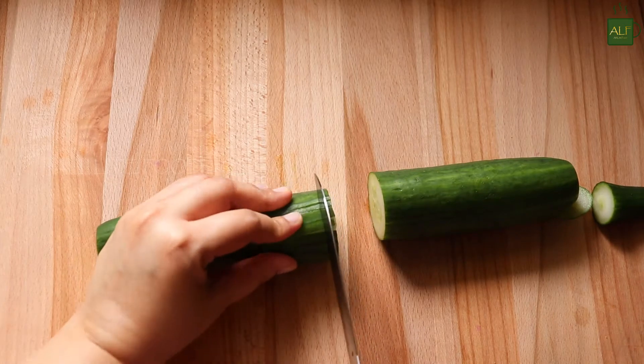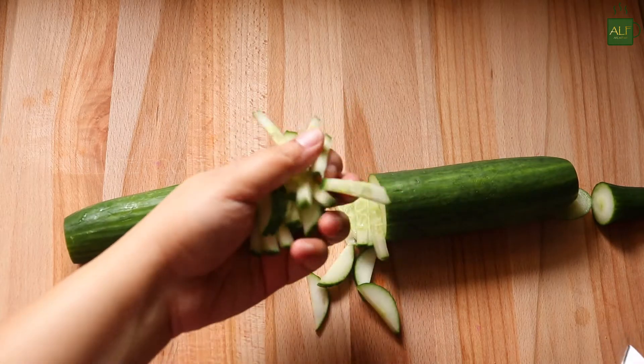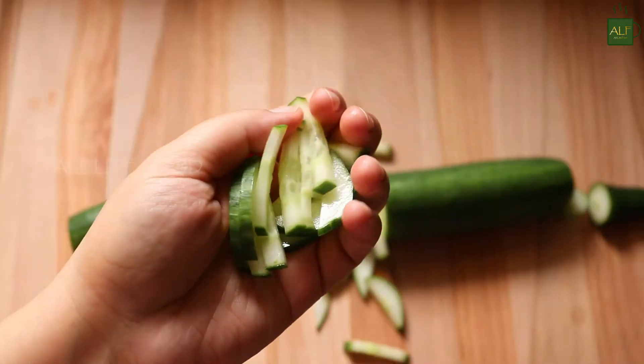To make the recipe, first I'm going to chop the cucumbers into strips. These bite-sized pieces will make the salad taste even better.